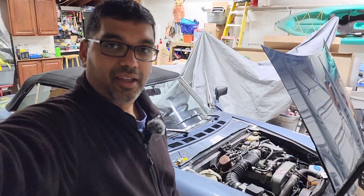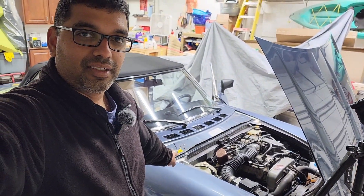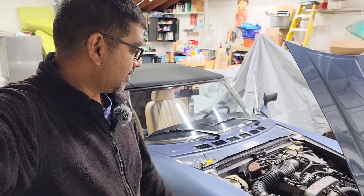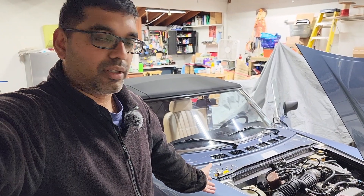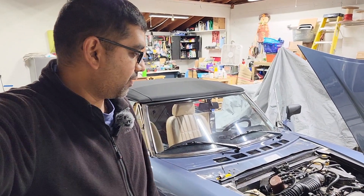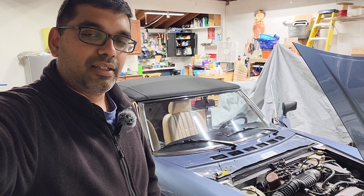Hey guys, welcome to another video. Today we're gonna be working on my '81 Fiat. This morning I tried to start it and the car stopped, so we're gonna take a quick dive into what's going on. I figured I'll bring you guys along so you can see something interesting, or see me struggling.